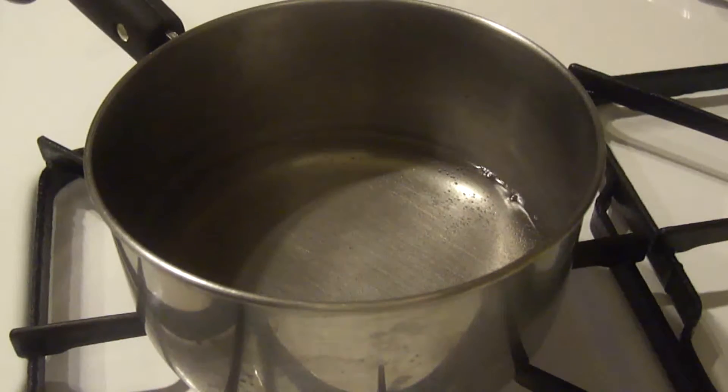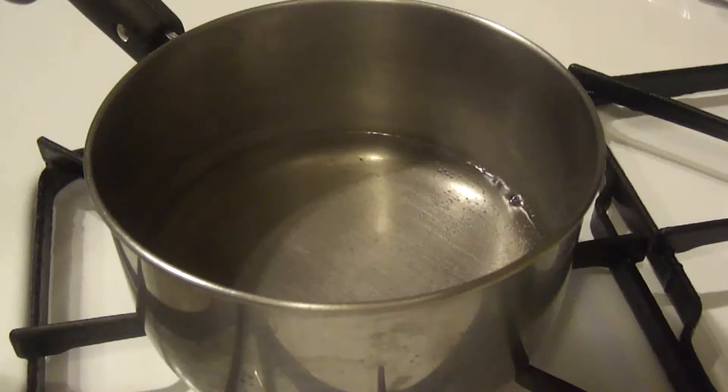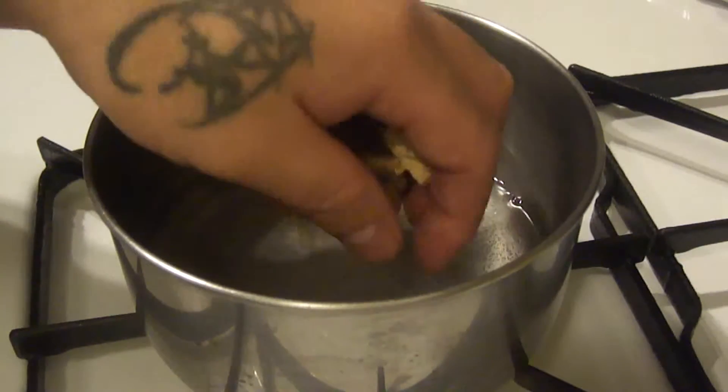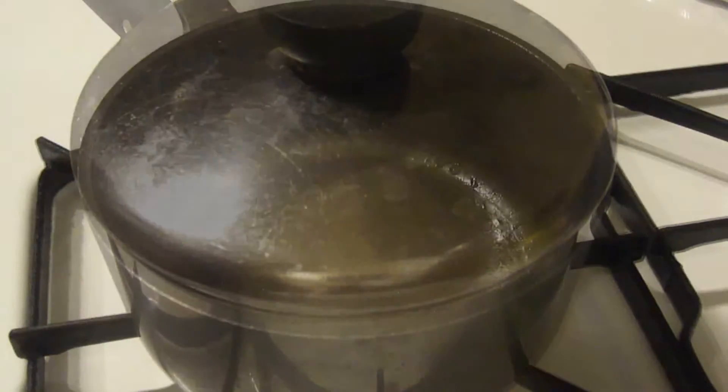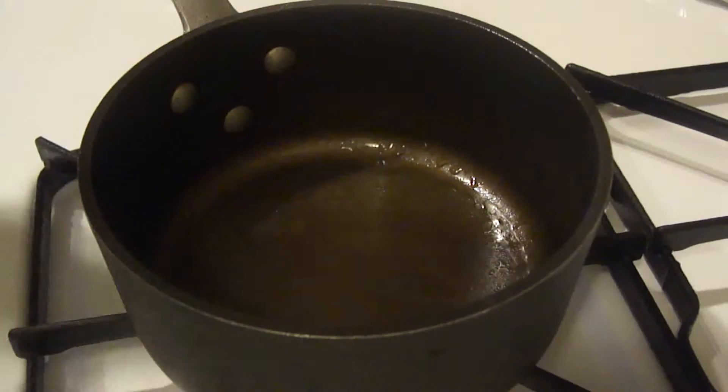So let's get started. First, you want to heat some water. Once you get it to right before it starts to simmer, turn the heat off and add the mushrooms — you need to rehydrate them. Let it steep for a few minutes, cover it, and put it on the side.